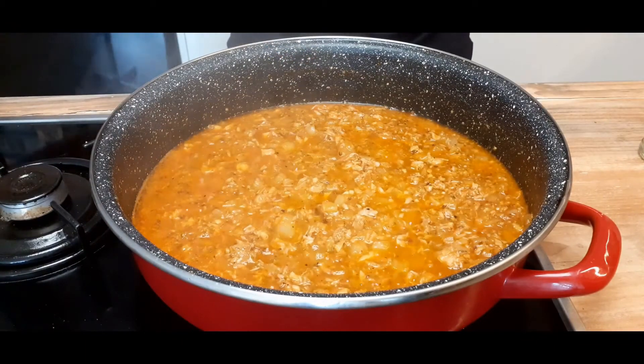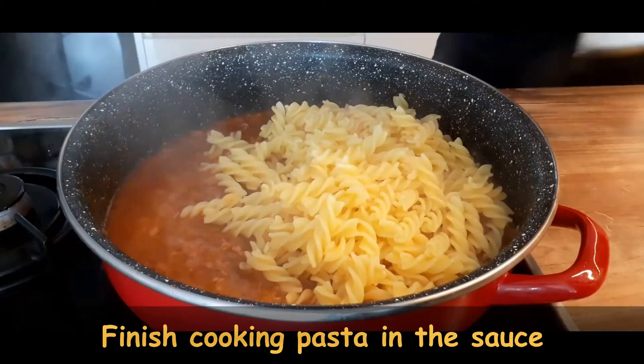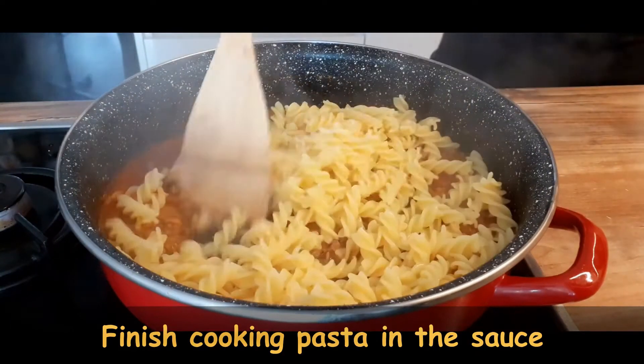Boil pasta in a separate pot, but a minute less than what it says on the package. The last minute, connect it with the sauce, and your meal is done.